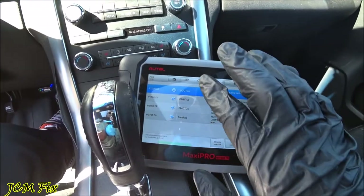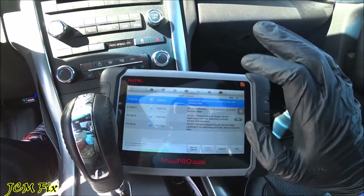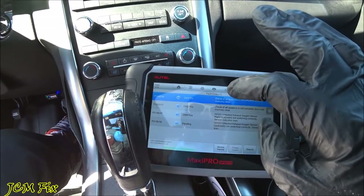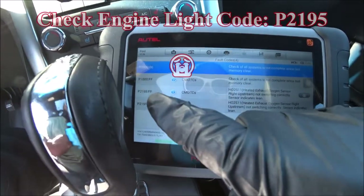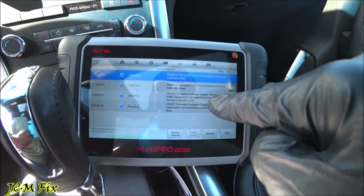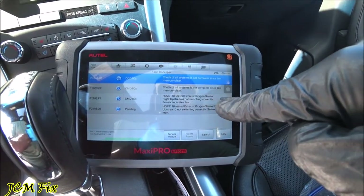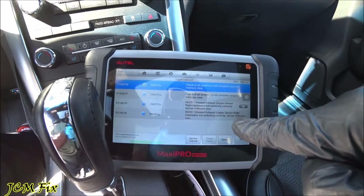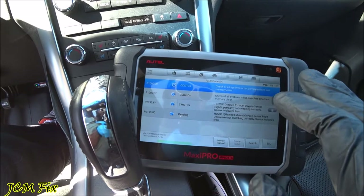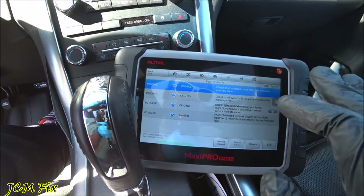Alright, there we have it. Don't worry about the P1000 codes — I recently cleared all the codes and haven't completed a full drive cycle, so you'll see the P1000 there automatically. But below the P1000 I have a P2195. That particular code states that the HO2S11 heated oxygen sensor right upstream is not switching correctly — the sensor indicates lean. This shows there is something wrong with the wiring of the oxygen sensor or the oxygen sensor itself.